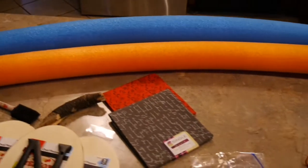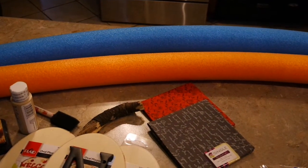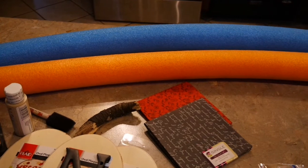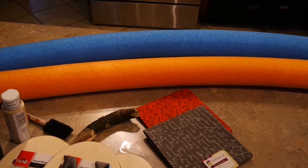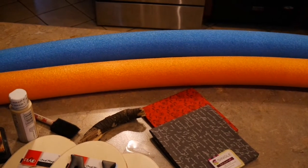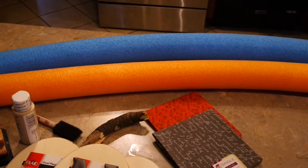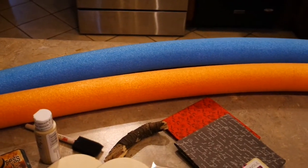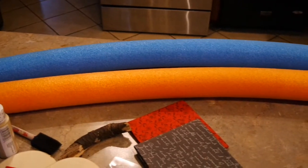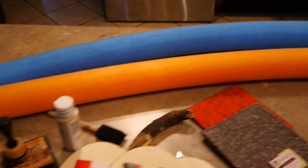Coming to you today with another fall wreath. I know it's a little early, but this wreath is being made with pool noodles. Pretty soon you won't be able to find them, but if you find this video late into fall you can go to a plumbing section and find foam tube insulation, or look for two nesting foam wreath forms. The cheapest way is definitely two one-dollar pool noodles.